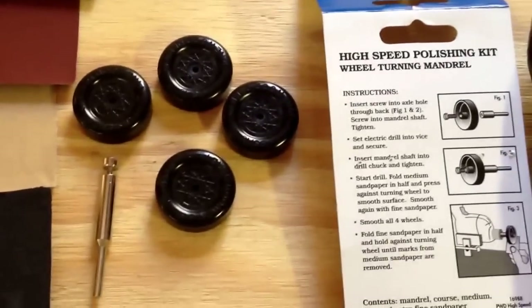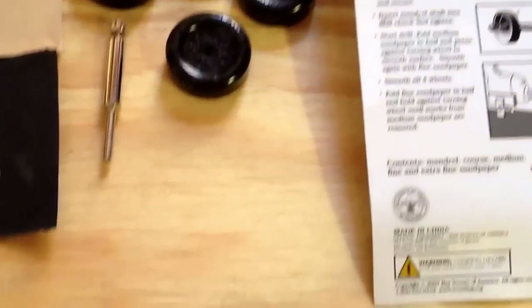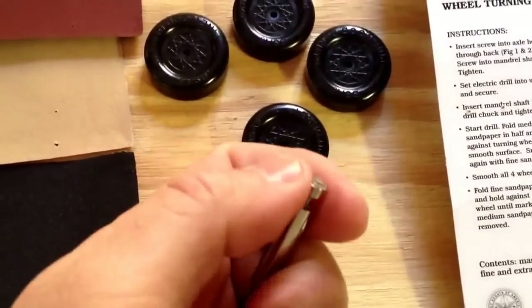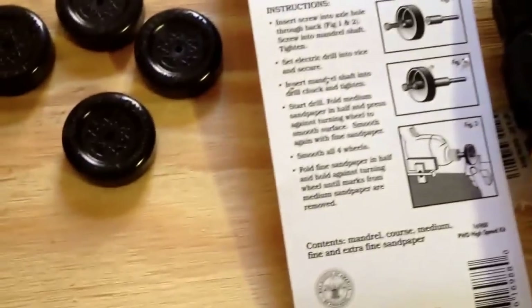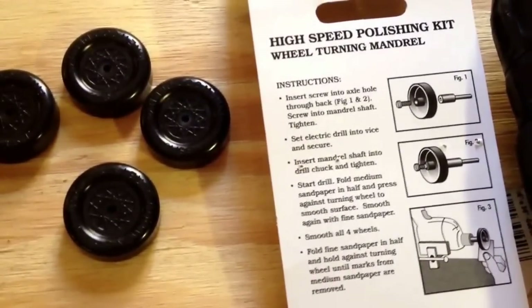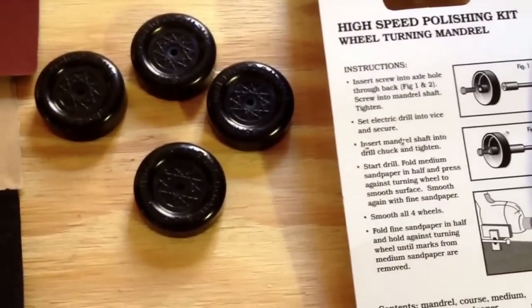This is the high speed polishing kit wheel turning mandrel that I bought at the Cub Scout store. This unscrews out of here, and you're going to take the wheel itself — look at the picture there — and you're going to take this screw and stick it inside the actual axle of the wheel.